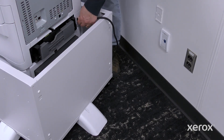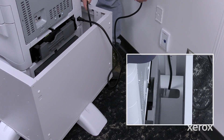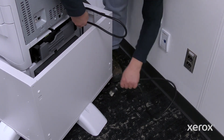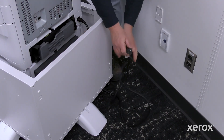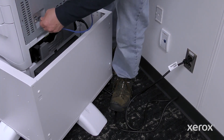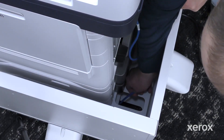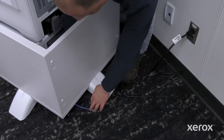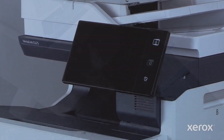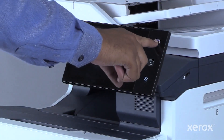Plug in both ends of your power cord and connect the network cable. Power on the printer.